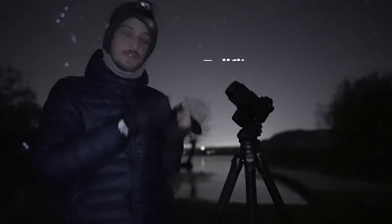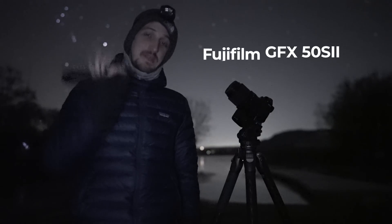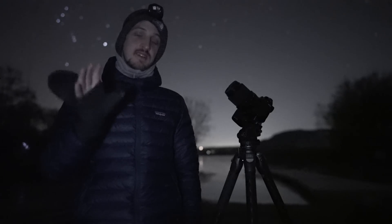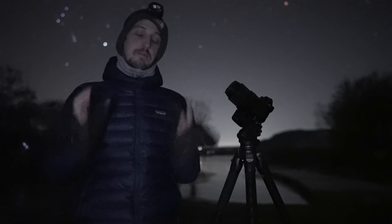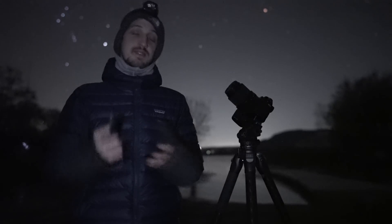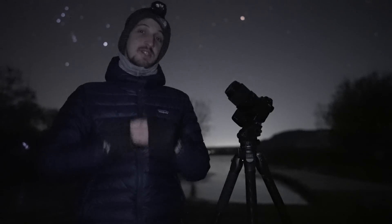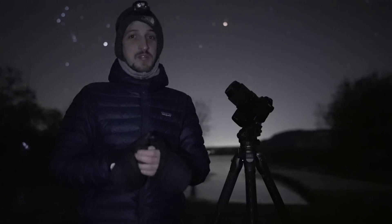This right here is the Fujifilm GFX 50S II. It's a medium format digital camera, which means the sensor inside is bigger than the sensor inside a full-frame camera. In low-light photography, bigger sensors have an advantage in noise performance, so full-frame cameras are significantly better than crop sensor cameras. But is a medium format camera that much more significantly better than a full-frame camera? We're going to find out.